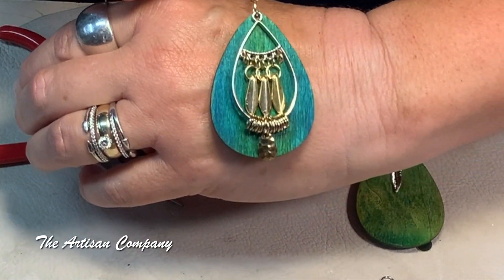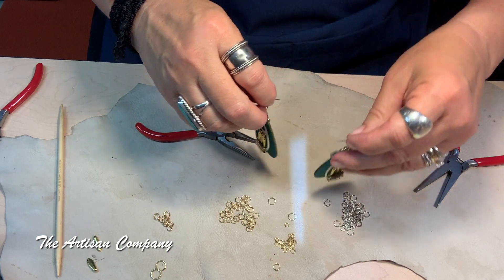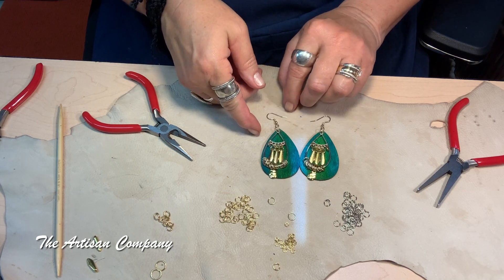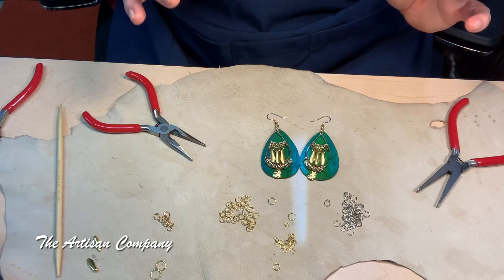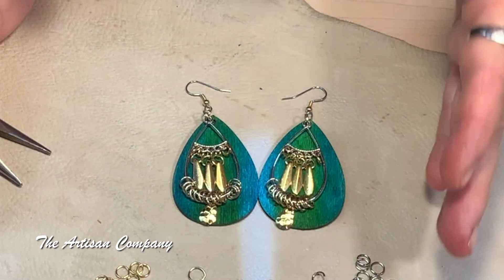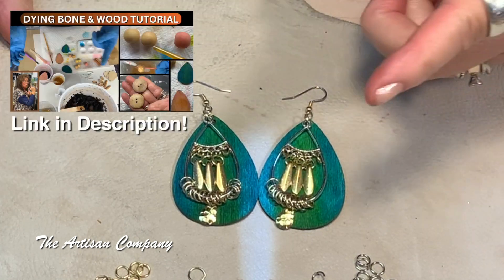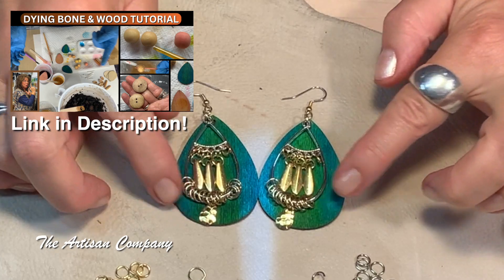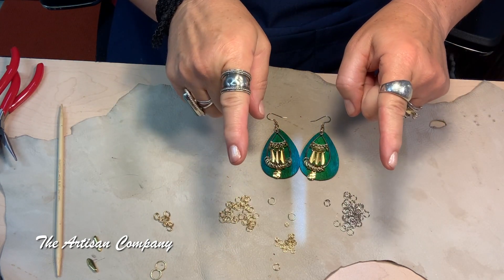Is that not gorgeous? Look at this! Here is your lovely pair of earrings. I really hope you try doing this — I'm challenging you to change up your color palettes. This is a custom dye job, so there's not another pair like it anywhere; yours won't look exactly like this either. It's custom — got to love it! Please go back and look at the prepping jewelry dyeing video — it's going to change your whole world of color. See you guys on the next video, bye!